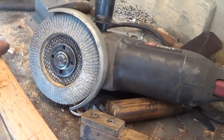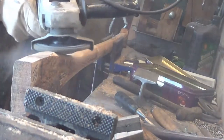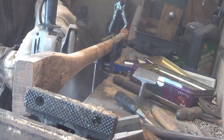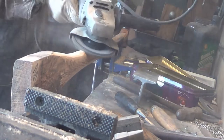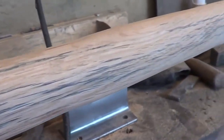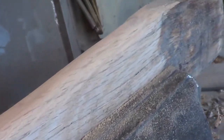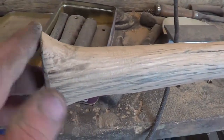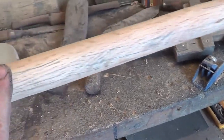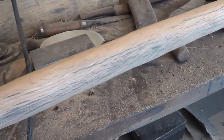I'm quite happy with this handle so far. I've got my 40-grit sanding disc on and I'm going to go ahead with that. Got the top and bottom all taken down — it feels good in the hand. It's not perfect; there are some microscopic waves going on, but this is my first attempt.